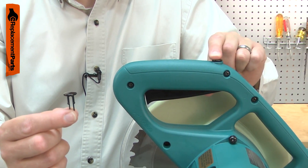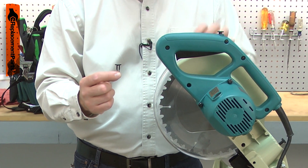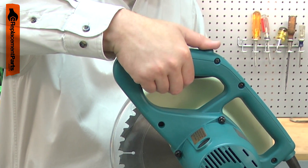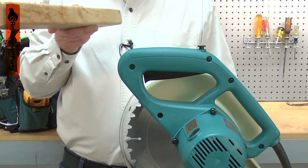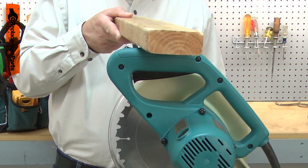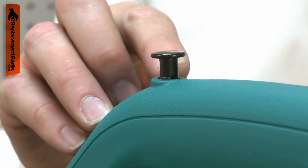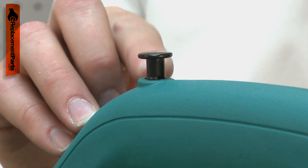Your power tool has a lockout device on its switch. The lockout prevents the tool from being accidentally turned on, and is released by pressing the switch button. The switch button can be accidentally broken off or it might be lost. Replacing the switch button is a repair that you can do yourself, and I'm going to show you how.